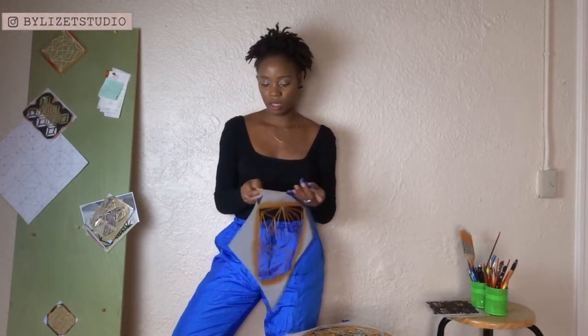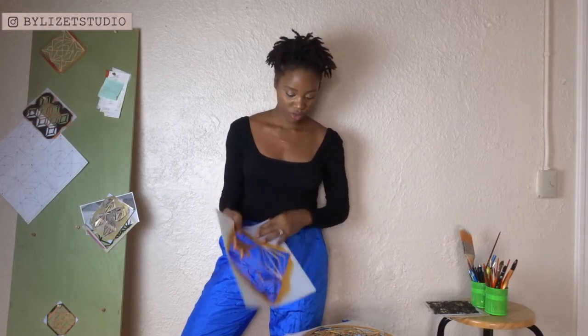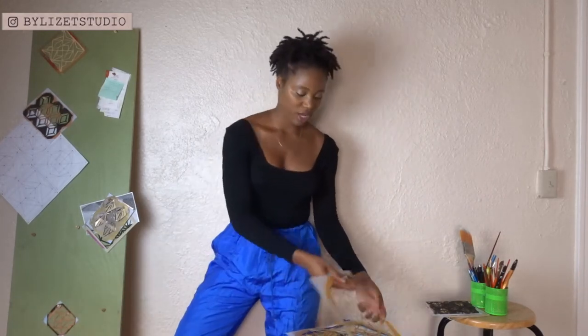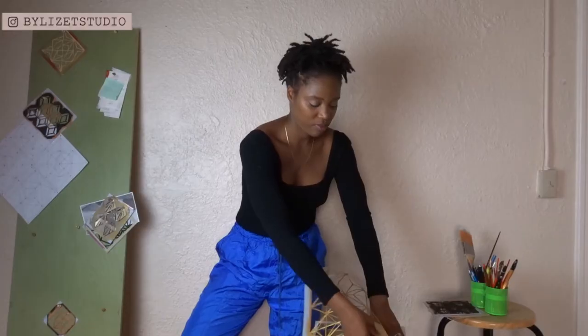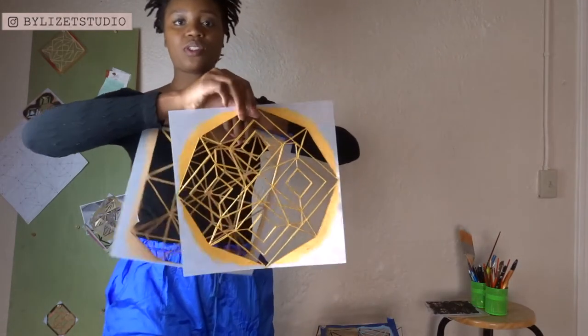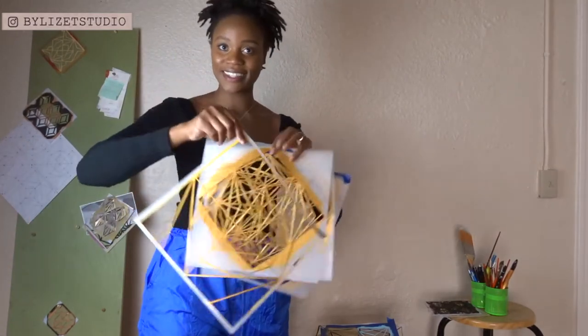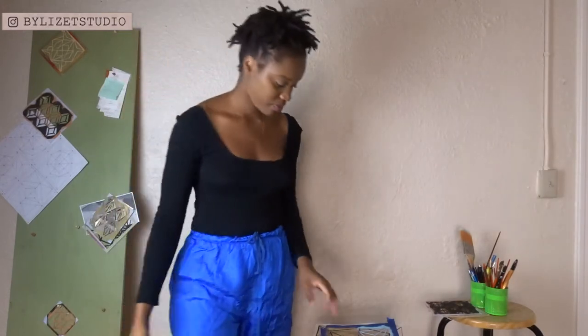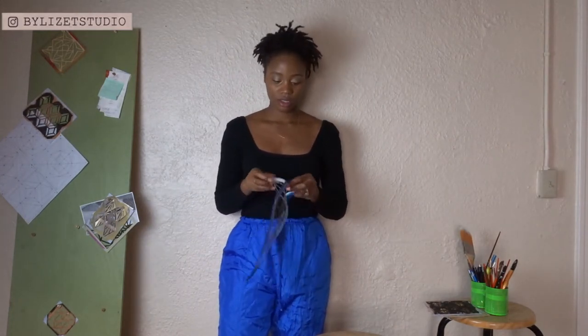I will be recording the process so you guys can see what it's like. It usually doesn't take that long, but in terms of drying it does take a while because I'm using metallic gold. You guys should know by now that I'm heavily obsessed with gold. I do plan on adding more color besides gold, but I may put a little bit of gold in because that's just how serious it is.